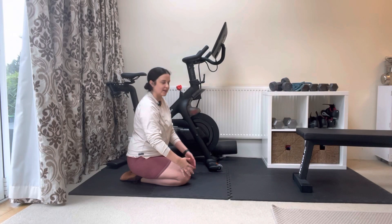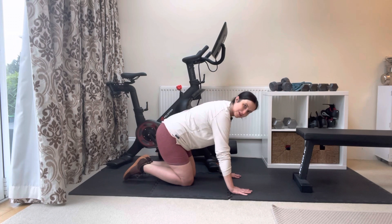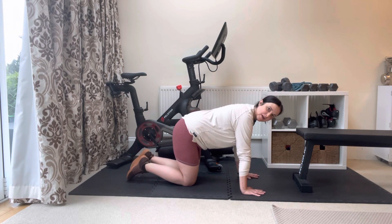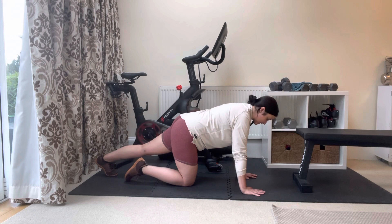To perform a plank jack, you're going to want to begin in a high plank position — that's also our push-up position. My wrists are right underneath my shoulders. I bring both of my legs back to a straight position, resting on the balls of my feet.